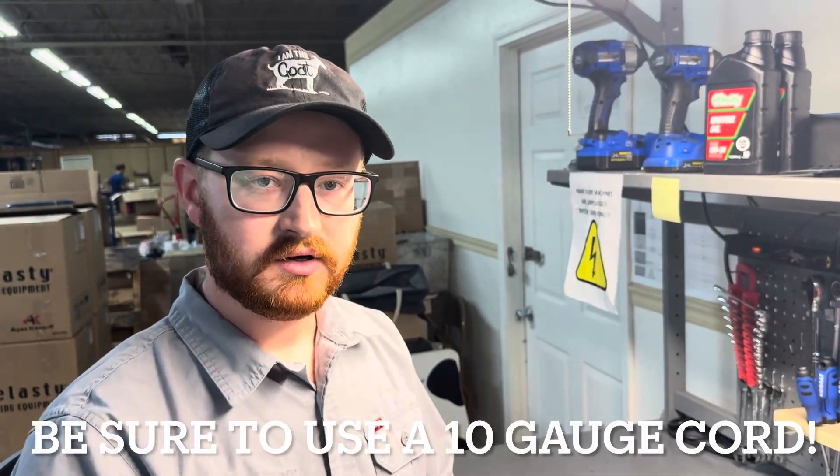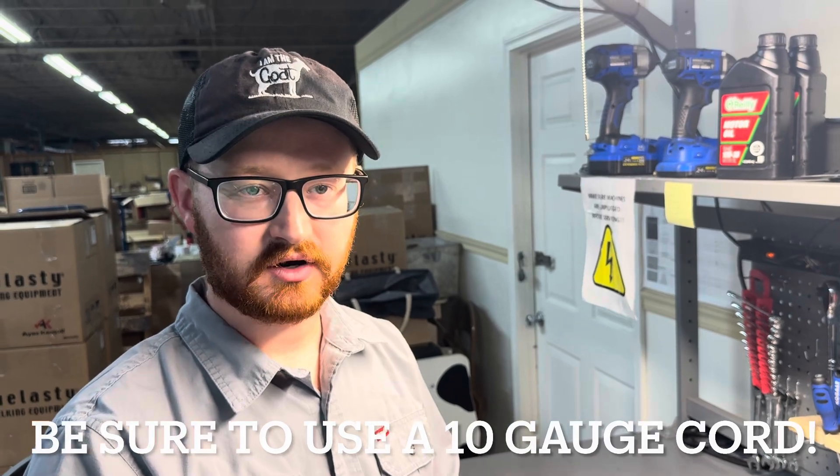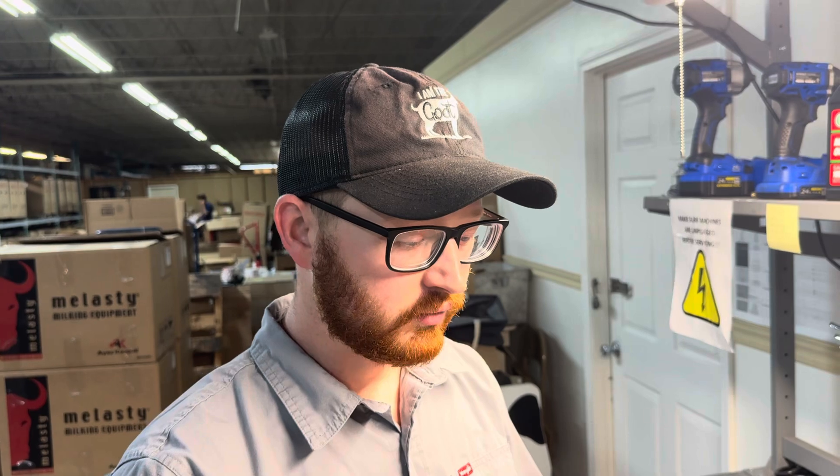Our machines are capable of using an extension cord for more portability and flexibility with your milking setup. We do recommend certain types of cords depending on the length you need. Please consult our diagram — we'll attach a link in the description for recommended cords and gauge sizes. We do have customers call in quite frequently with a motor that is stalling out, and a lot of times it seems to be the extension cord.